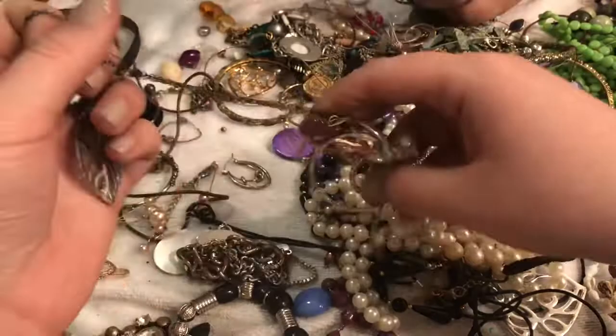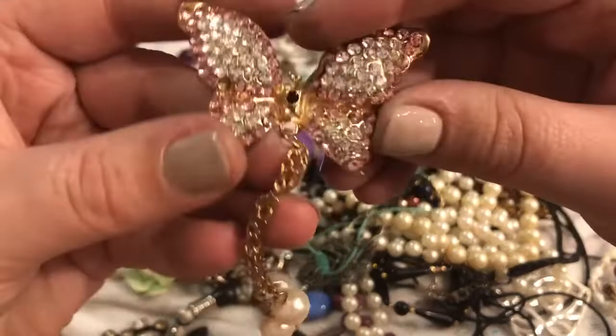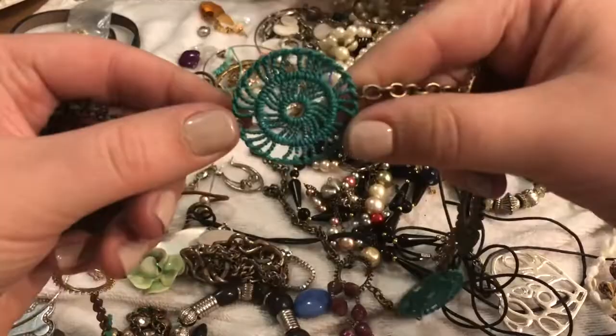Oh my gosh, look at this butterfly! Oh my gosh, look at that — that's gorgeous. What is this, a purse clip? It's missing some rhinestones — just one rhinestone. How cute is that? I think this is beautiful.